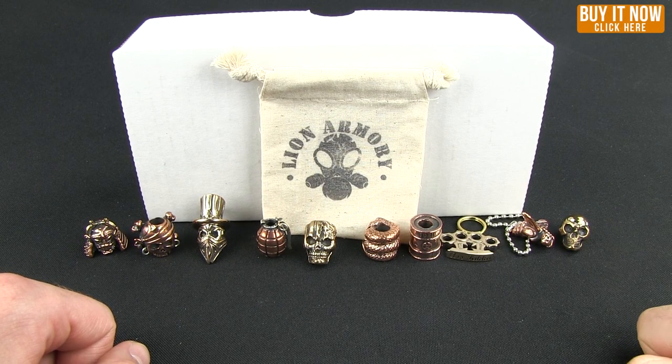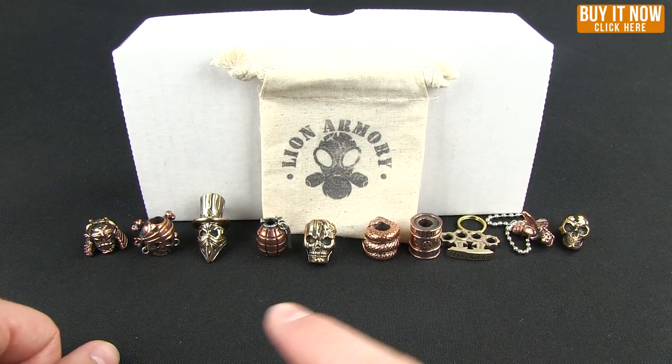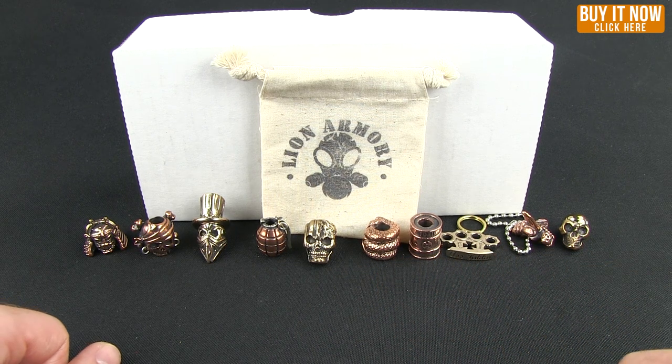Hello everybody and welcome to another Blade HQ Overview. I don't have a knife for you today — I have beads that you can put on the end of your lanyard. These are Lion Armory beads and they are new to Blade HQ.